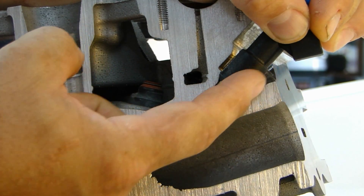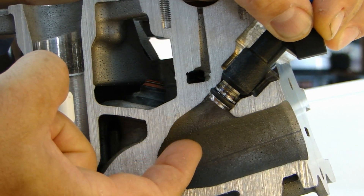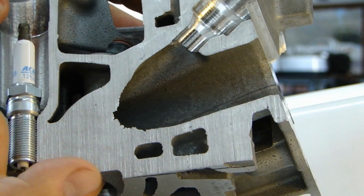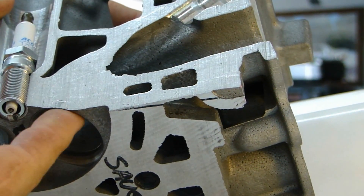As air comes in here through the intake plenum, the fuel injector sprays a mist of gasoline right here. They both combine right here and then they enter in through the bottom here into the intake valve. You can see the intake valve on the bottom.